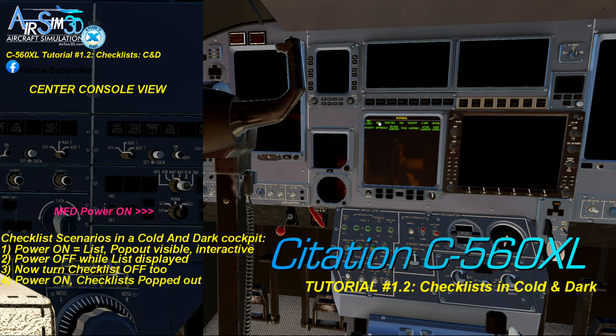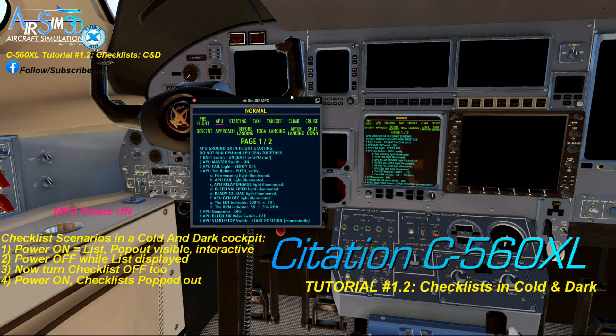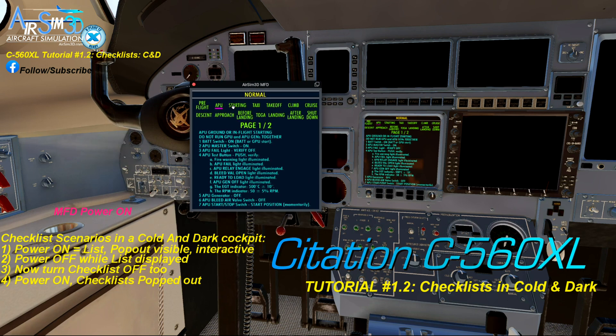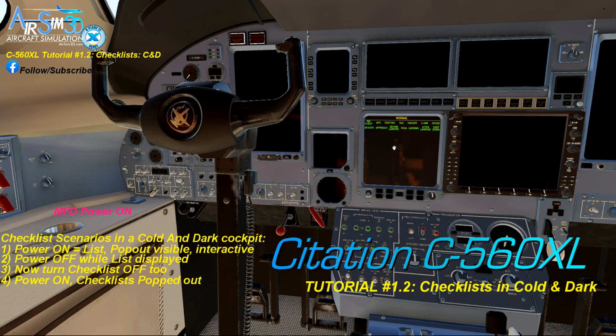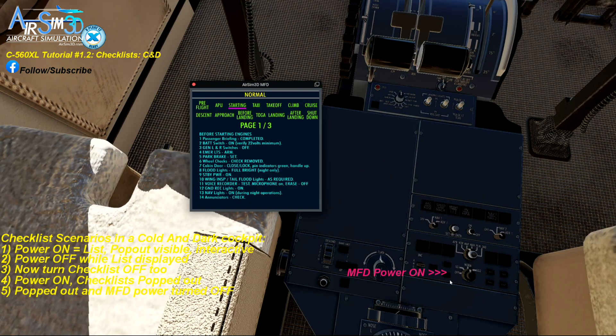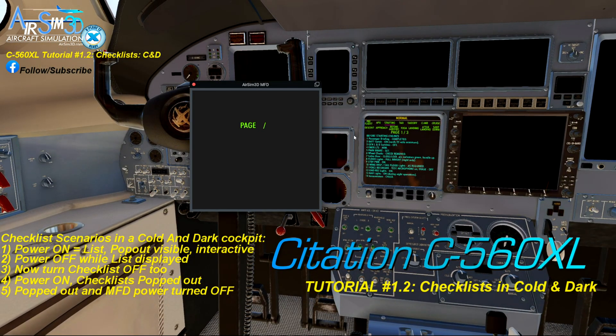Fourth: if you have the checklists popped out when the MFD power is on, the pop-out will work — they'll be interactive and the screen on the MFD 3D panel will be interactive too. But fifth, if the power to the MFD is off with the pop-out out, the pop-out loses power with some funky symbology telling you that something is amiss. However, you can still use the checklists on the MFD screen — so we're basically looped back to point number two.